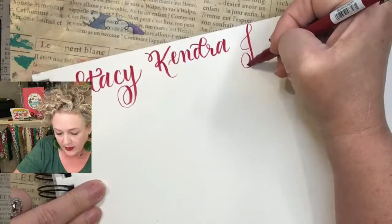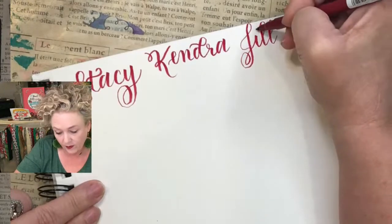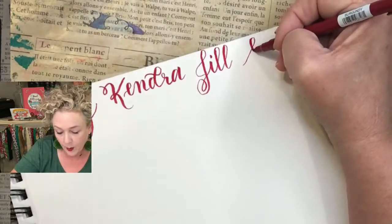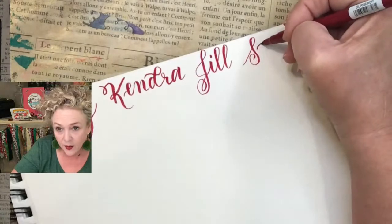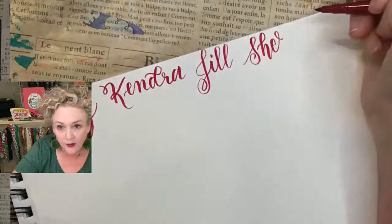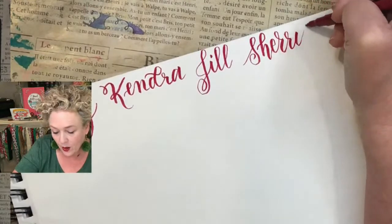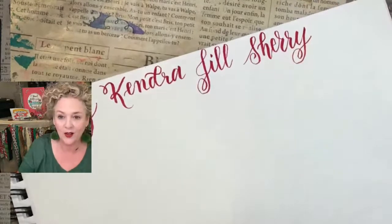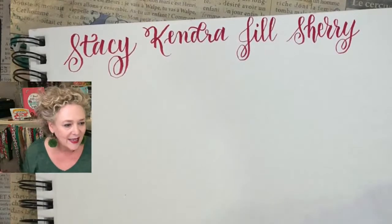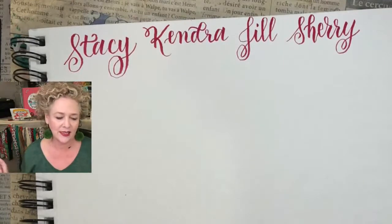Here's Jill — look at that fancy J! L, light up, heavy down. And one more who's joined both — Sherry, S-H-E-R-R-Y. Here's my R — I love to make a fun, oversized fancy R with a loop. As you go and learn, you'll start developing your own style. Right now you're just going to trace, trace, trace and enjoy the process.